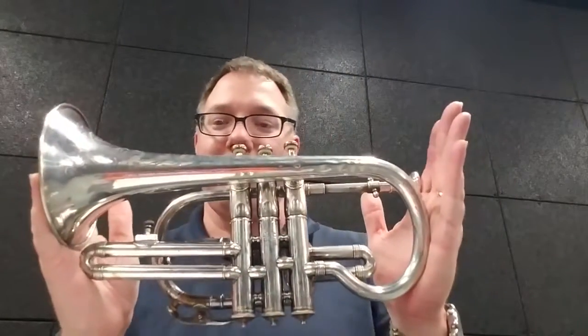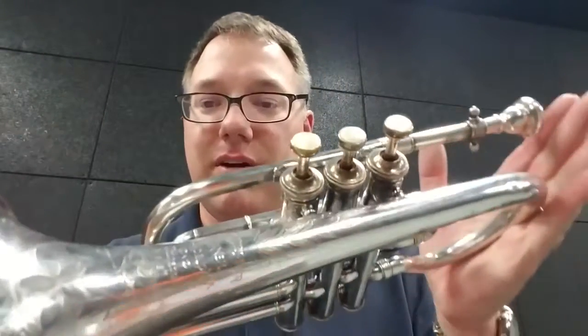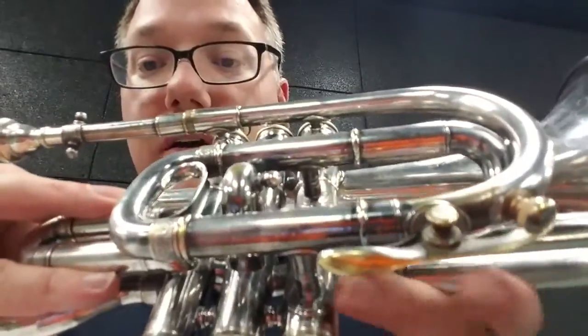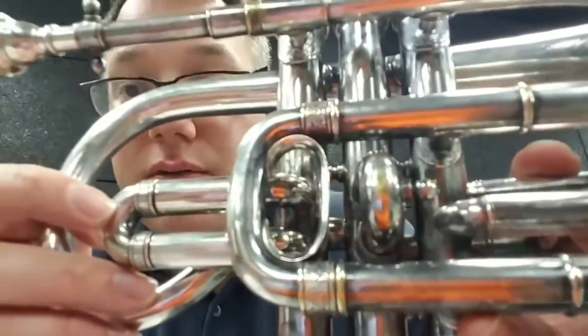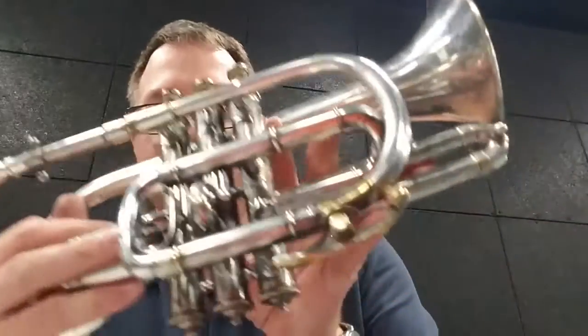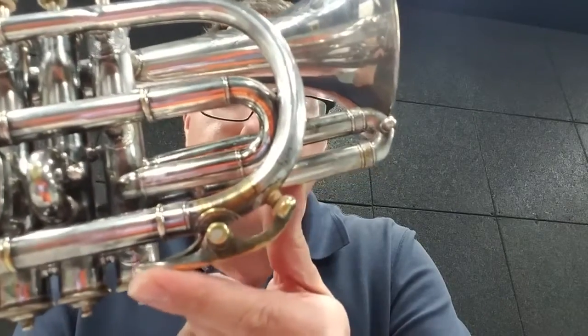So this is a J.W. Pepper cornet from around the turn of the century. You can see there's some really nice engraving on the bell — some little flowery details that extend all the way up around where the valves are. If we take a look on the other side, you can see all of these little furls around the joints also have some really nice little details in them, marking them out. And it's also interesting — the spit valve on this is a leaf spring, just a little piece of metal up in there to push it back into position.